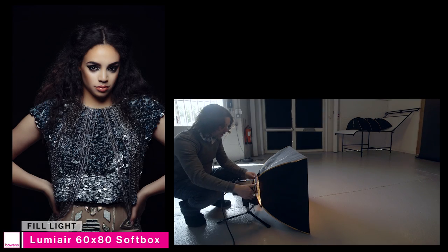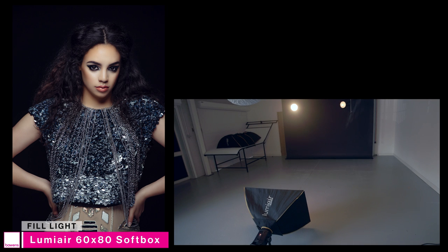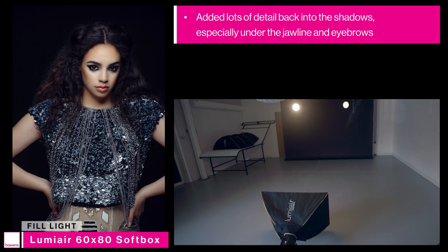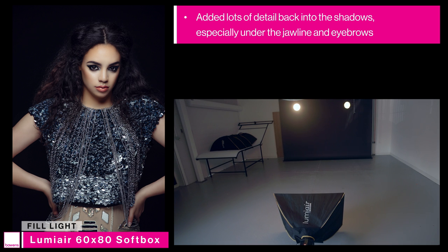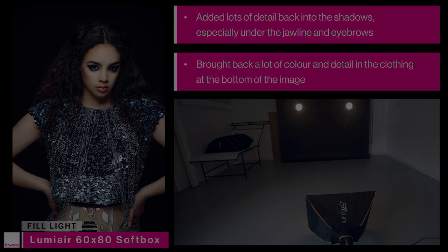We've introduced our second light — the fill light, our small softbox on the floor — and we can see that it's added a lot of detail back into the shadows, especially under the jawline and underneath the eyebrows. We can also see that it's brought some colour and detail back into the clothing and the lower end of the image as well.